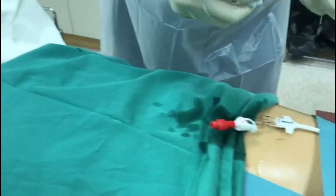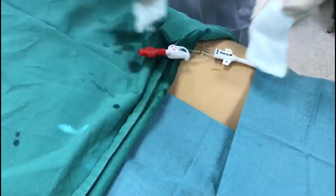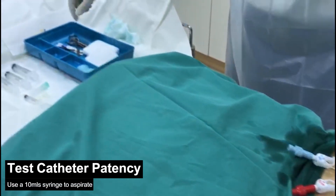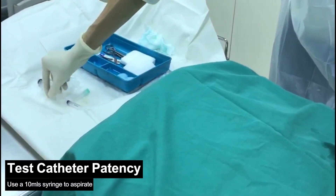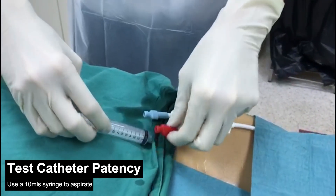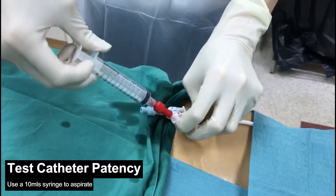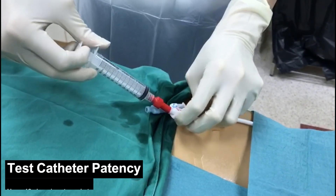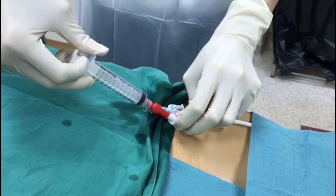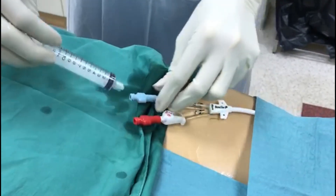Repeat the procedure for your other port. Next, with a 10 ml syringe, attempt to aspirate from both ports. You should try to aspirate at least 2 ml of blood per port. If unable to aspirate, test the other port.